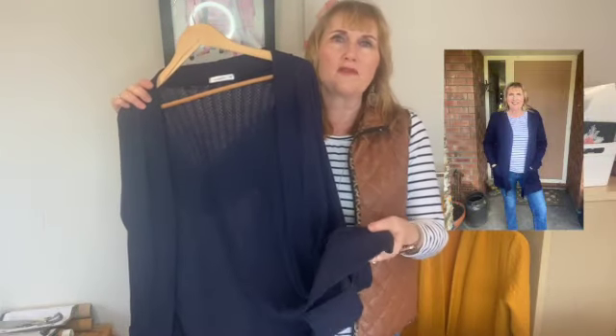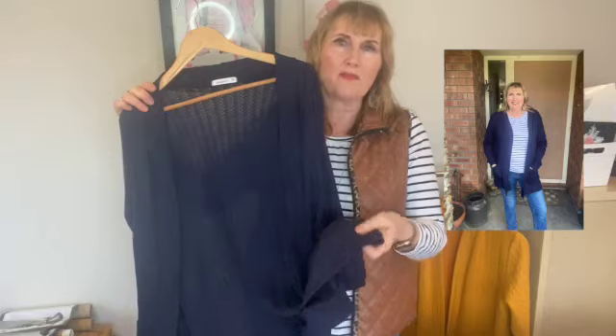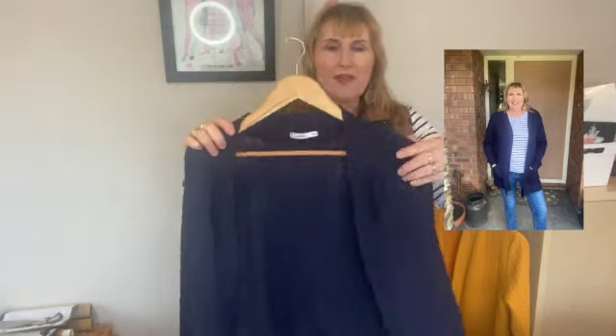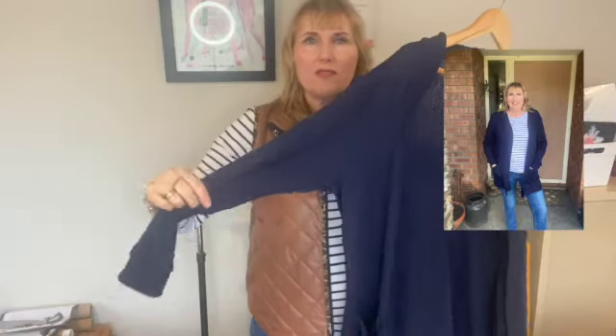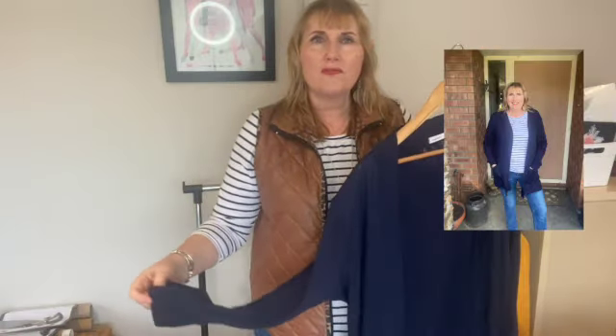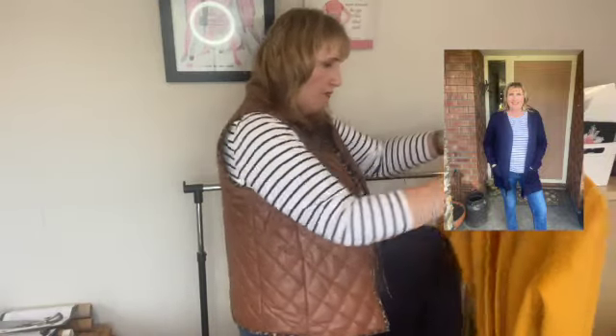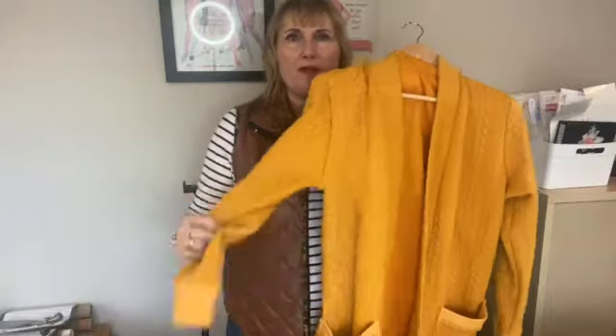What I probably should have done is used ribbing for the bands rather than self-ribbing, but that's okay. I'll still wear it — it's still quite a nice piece just to throw over a t-shirt in the summer. My other one, which was the first one I made, is quite a heavy fabric and I just feel it hangs a little bit better.